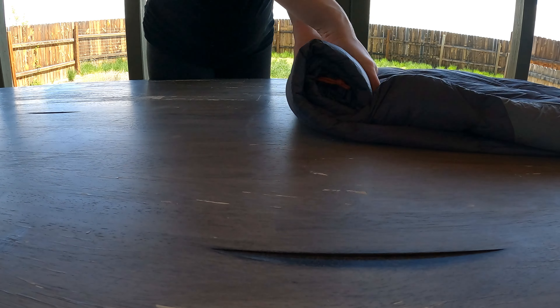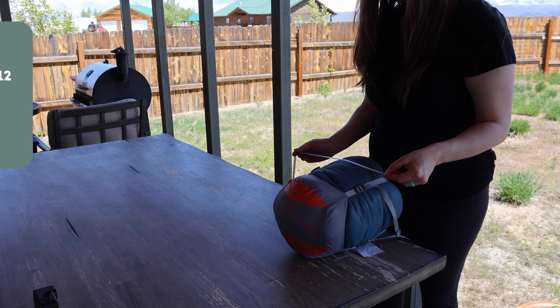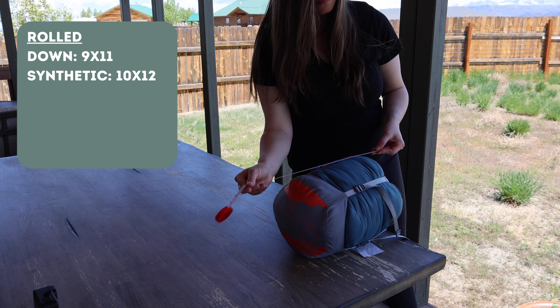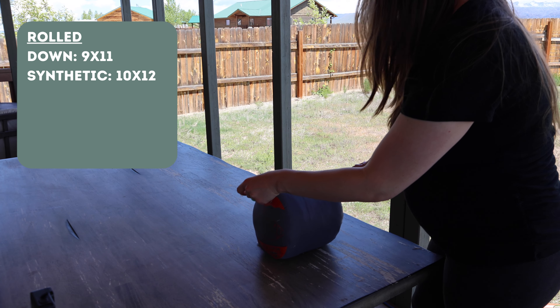Now I'm going to quickly roll up the down sleeping bag and measure the pack sizes. The measurements for the synthetic sleeping bag rolled are 12 inches by 10 inches, and the measurements for the down sleeping bag rolled are 9 inches by 11 inches.